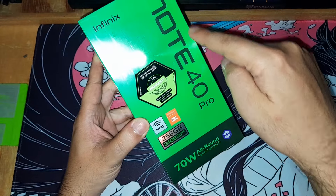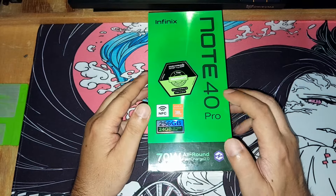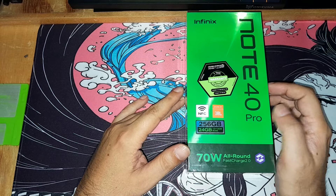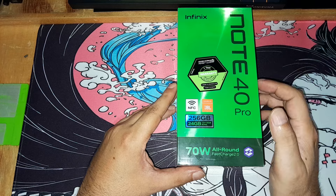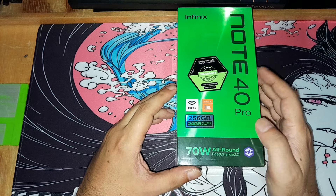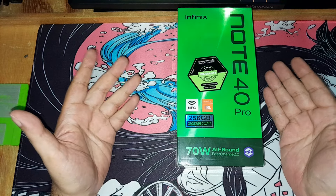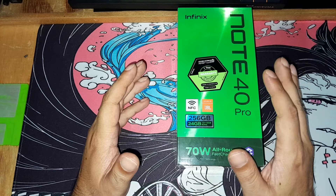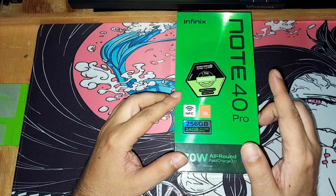It's the Infinix Note 40 Pro. There's also a 40 Pro Plus, but that one is around $60 extra, and for me that's something. I got this one — 256 GB storage, 24 GB RAM, though honestly it's 12 GB main with another 12 GB using some sort of software. There's also an 8 GB version but it's not much cheaper.